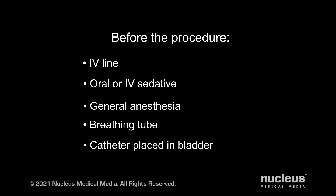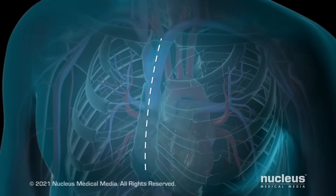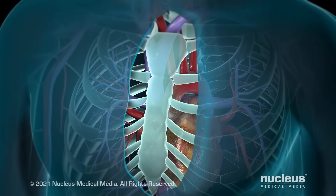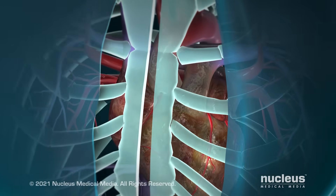Coronary artery bypass surgery generally takes three to six hours. During a conventional bypass surgery, your surgeon begins by making an incision in the skin over your breastbone, or sternum. He or she will then cut the sternum and move your ribcage in order to get to your heart.